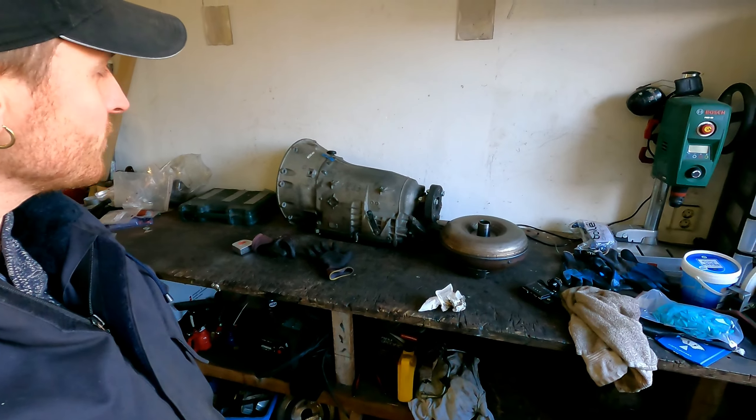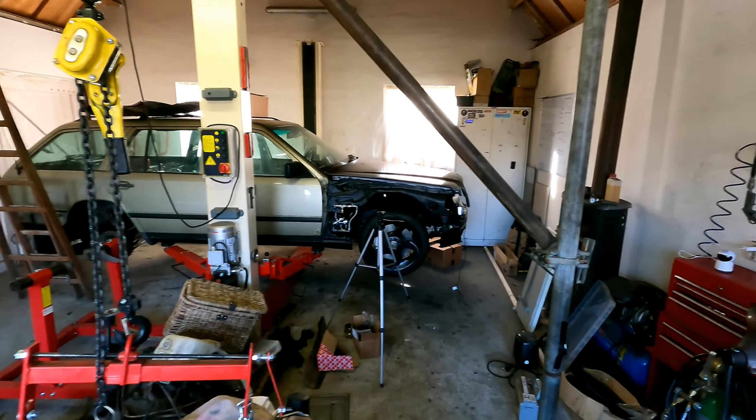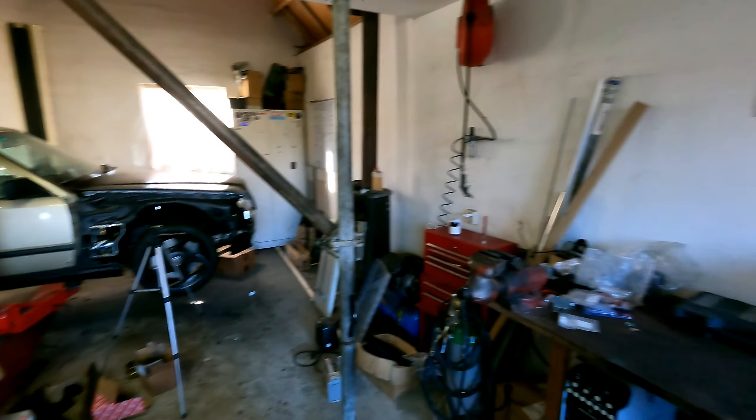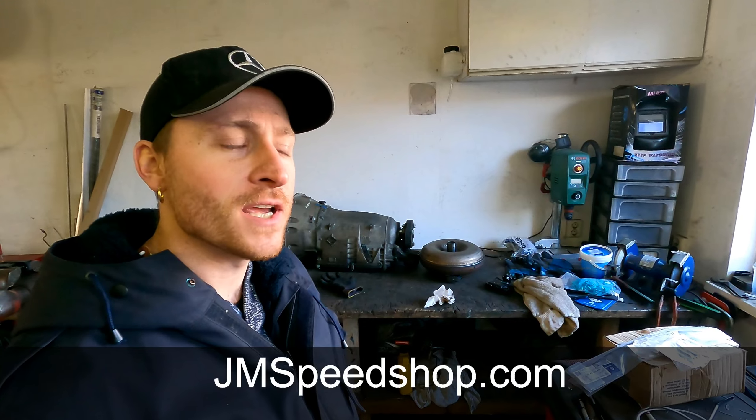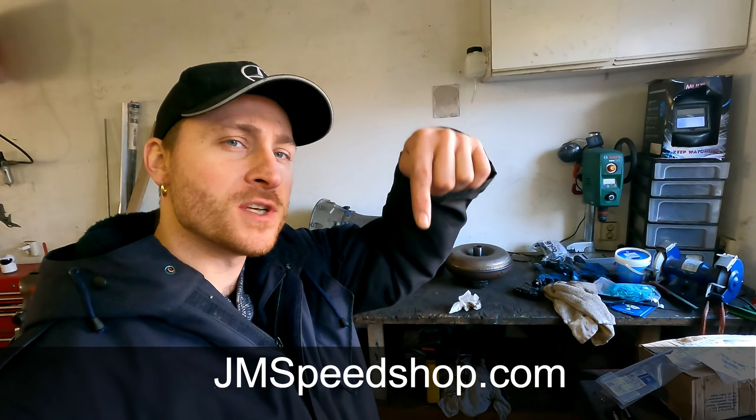So if you're new to the channel — the engine under here with this transmission is for my S124 VA turbo project. Have a look in the right corner for my logo to see all the other videos about this project, and don't forget to subscribe. Also have a look on my website, jamespeachup.com.